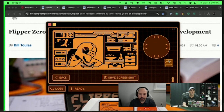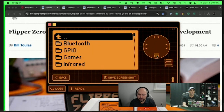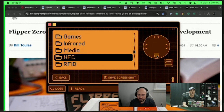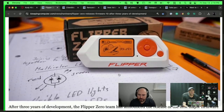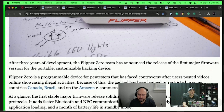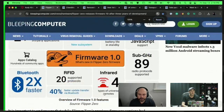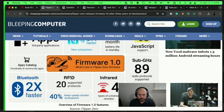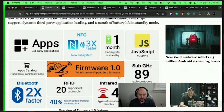So I'm going to navigate to NFC. Before we go too far, I want to explain what this is doing. After three years of development, Flipper is announcing new features. One of the primary ones is RFID-supported protocols. We've also got faster Bluetooth, supposedly faster everything, and more infrared capability.